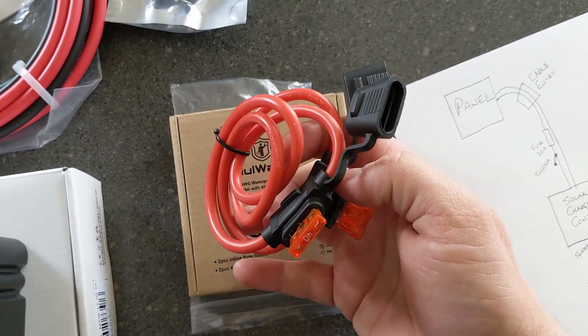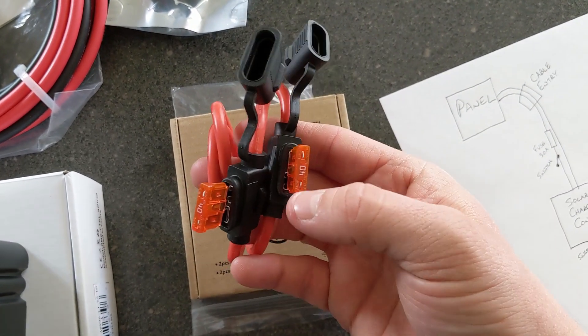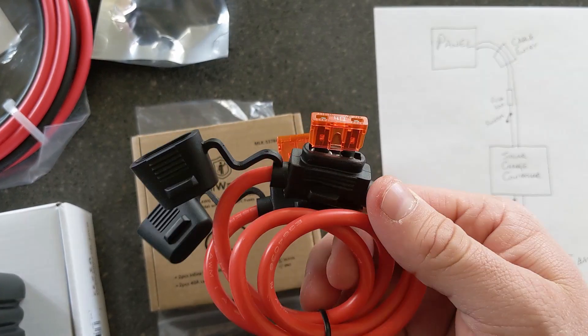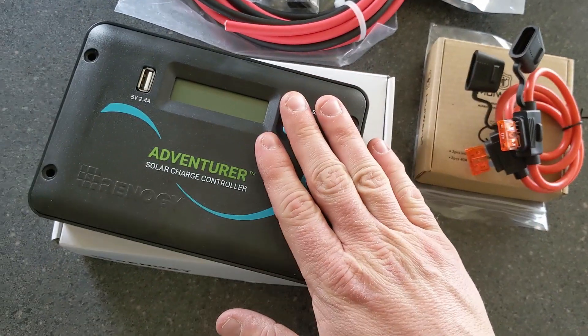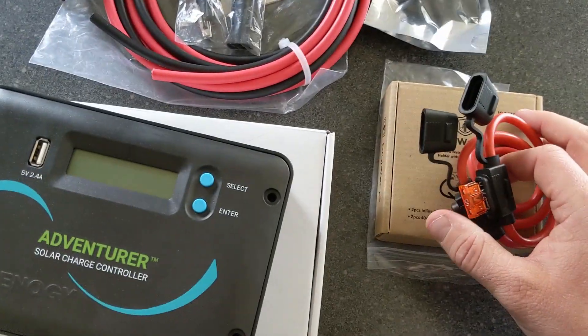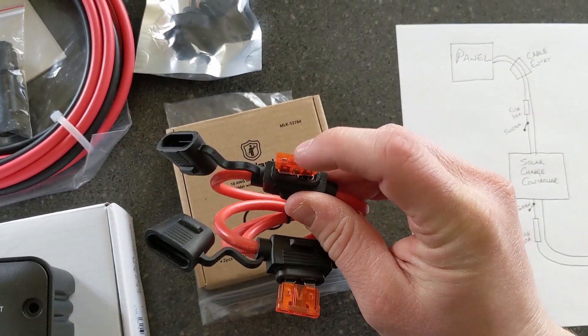These are the inline fuses we're going to use — we have two of them. They use standard fuses and you want to basically match your amperage with what your charge controller can do. In this case it's a 30-amp charge controller, so we need 30-amp fuses.